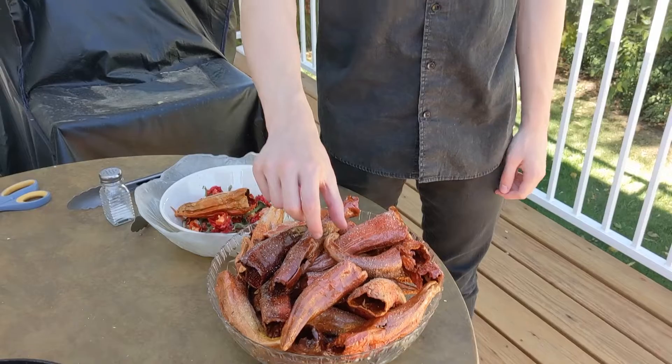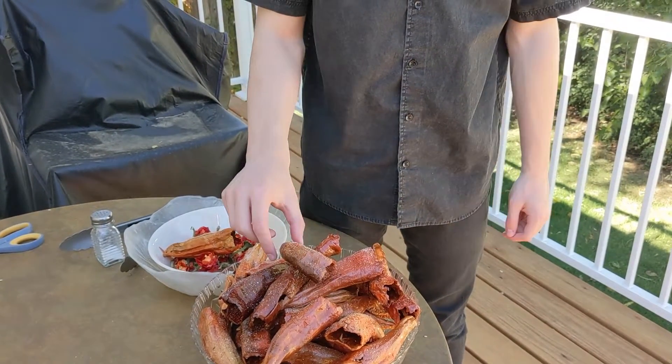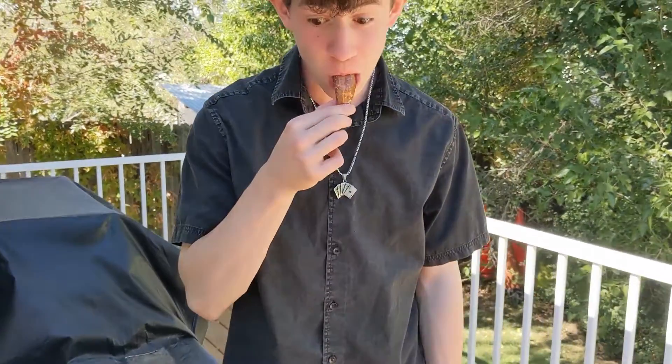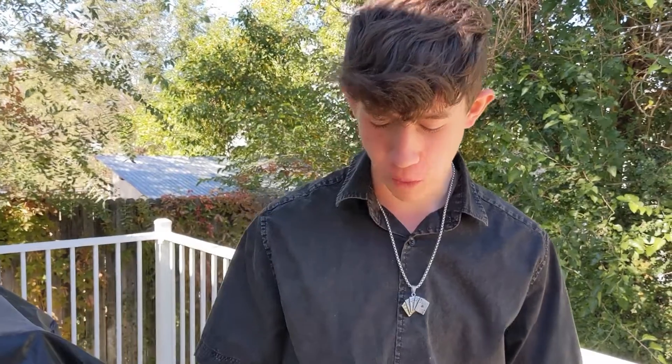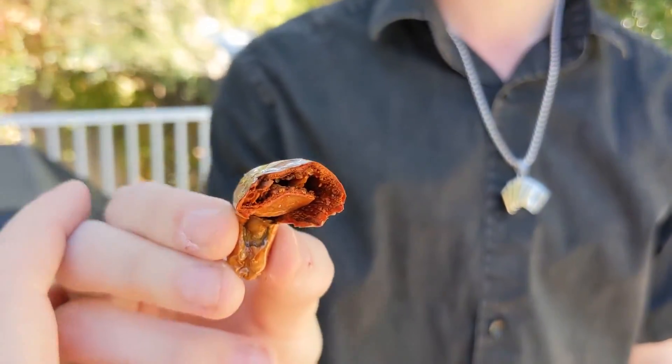I'm going to get the taste tester. You're going to grab a hot one or one from underneath? Listen to that crunch! He started from the top instead of the bottom. Hot or not? Is it good? Is it spicy? Not spicy? No. Good. So it's actually a good keto snack, isn't it? You can dip it, put cheese in it. Let's see the inside. Nice and crispy.